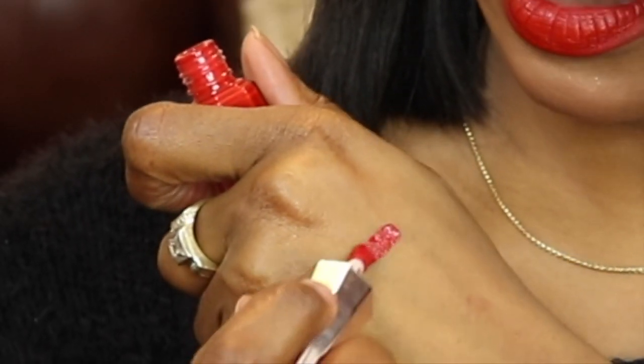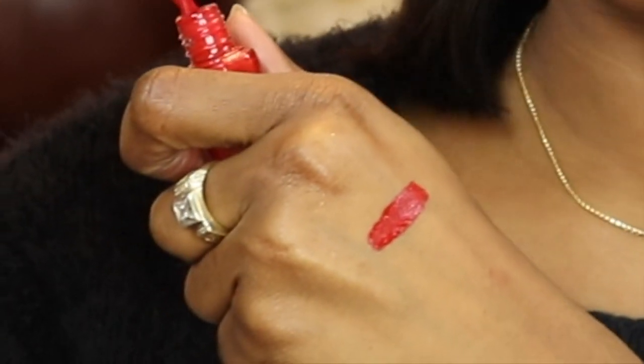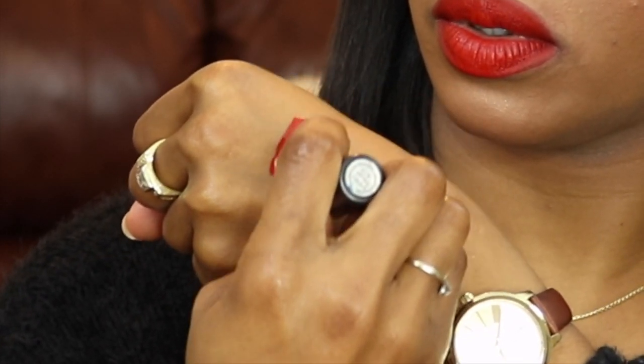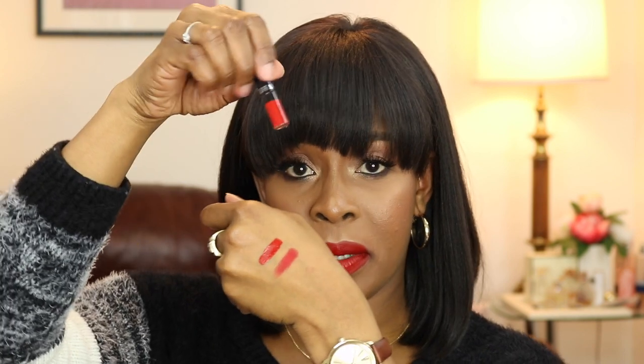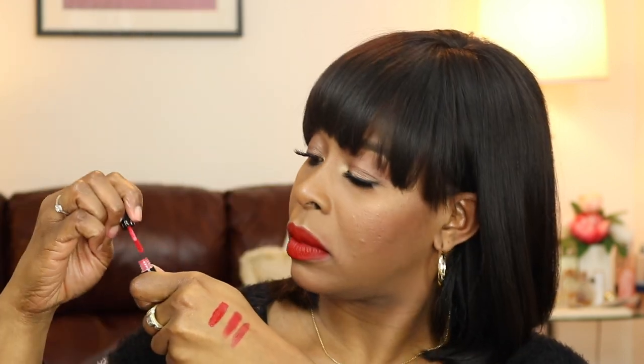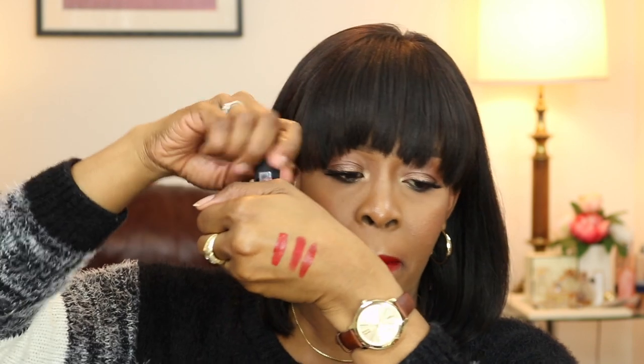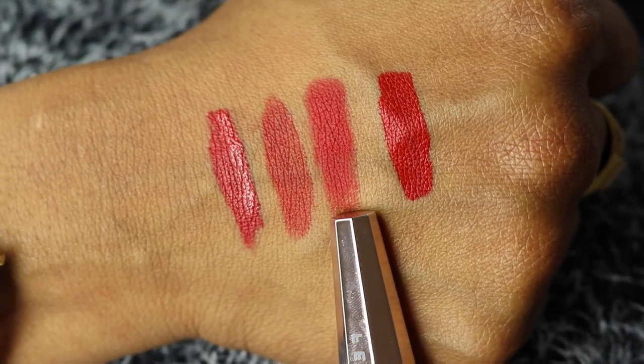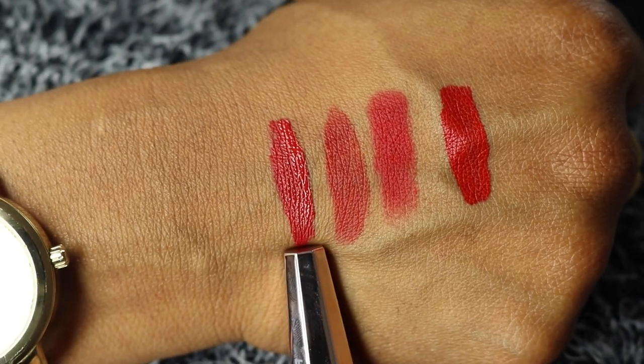I'm going to do some swatches against some other of my favourite reds. This is the Fenty in the colour Uncensored. This is MAC Ruby Woo. This is Sephora — this is my sample size in number 1. And this is Matador from L'Oreal.